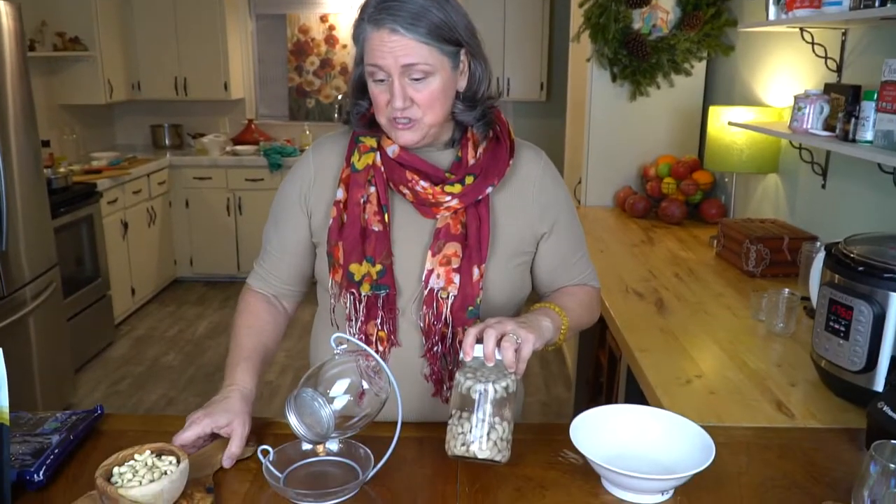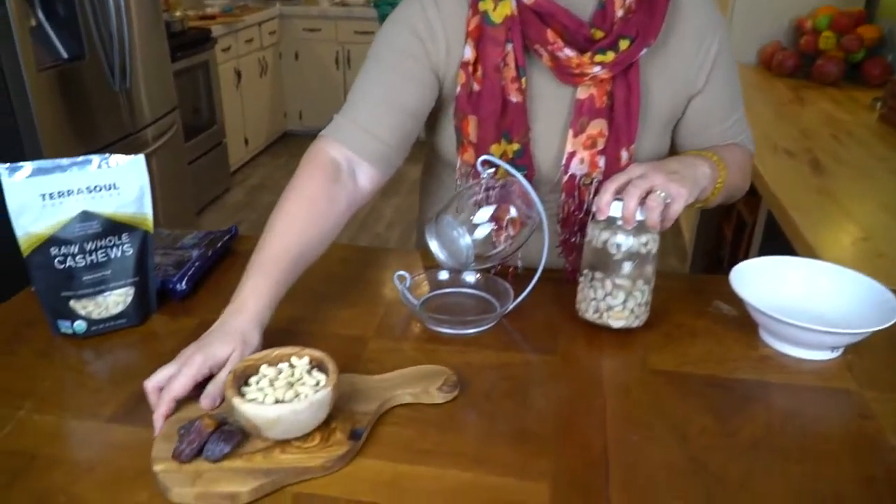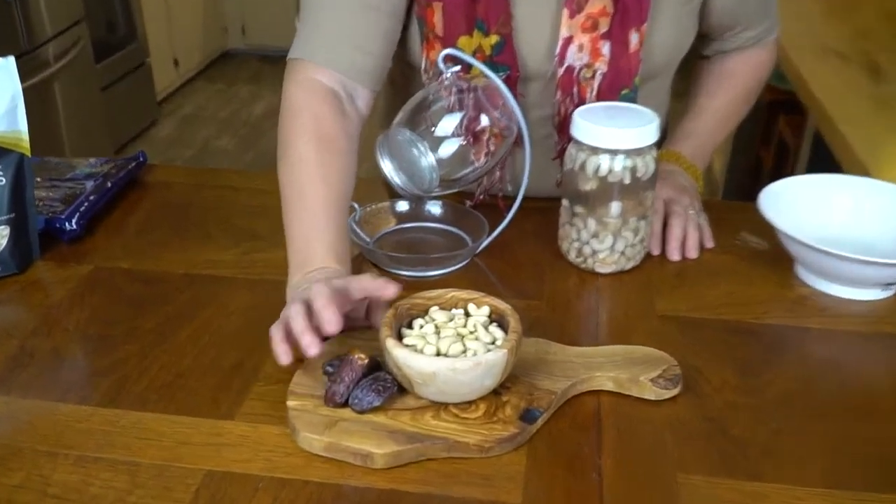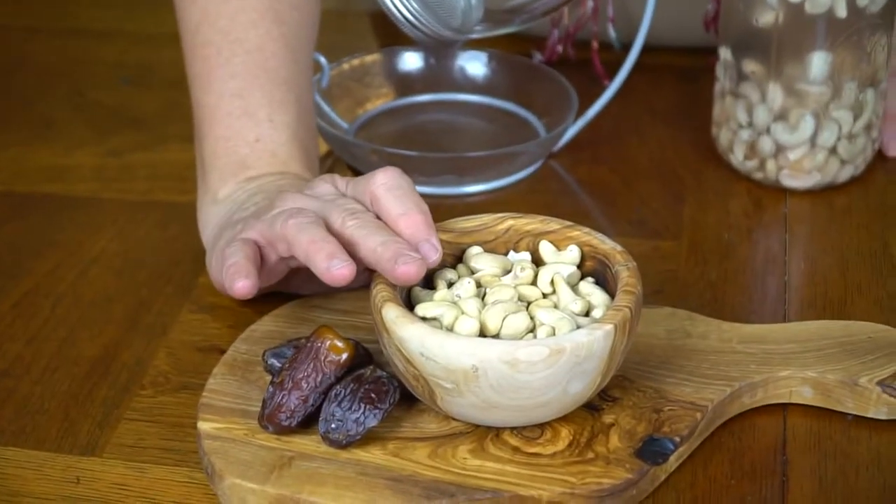I was actually dairy-free for over 10 years, but my gut has been healed, and now I can drink and eat dairy products without any difficulty at all. Back in the day, I couldn't even have a couple of teaspoons of milk. So I lived off of this lovely nut right here. This is actually raw cashews, and these are raw dates that are organic. You want raw when you're doing this.